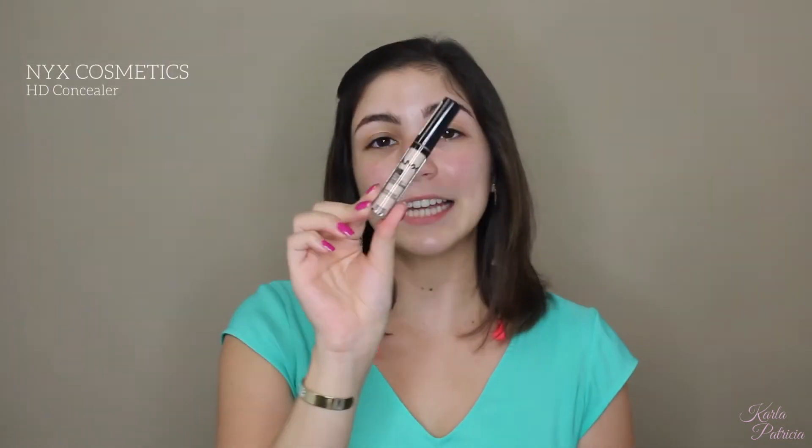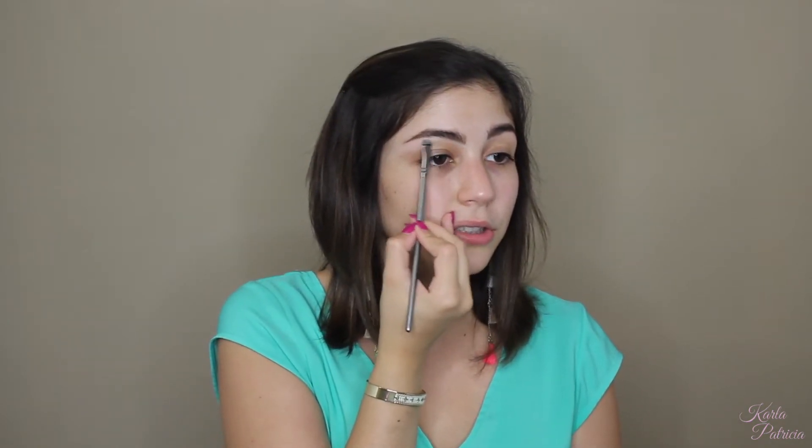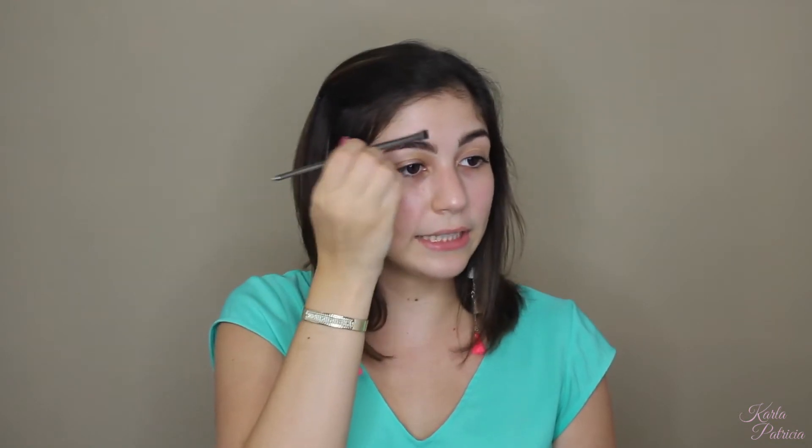As you can see, the brows do look a little bit messy, so I am going to clean them up with a flat definer brush and my NYX HD Concealer. I'm going to put some on the back of my hand, coat that flat brush on both sides — a very tiny amount — and I'm just going to clean under the brow and on top to get rid of any excess product that got outside of my brow shape. I don't have to be super precise because I don't want a very defined brow.